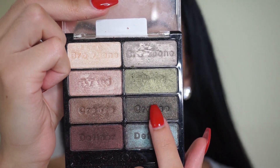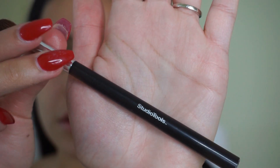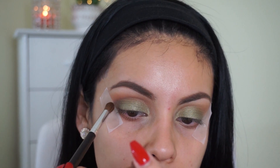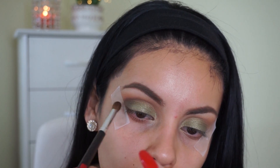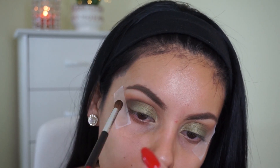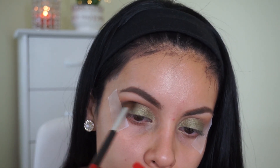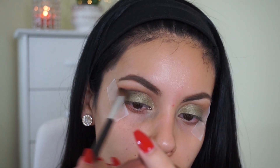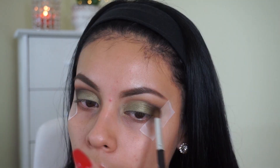Then I'm going to take that darker green-black color and I'm using the Studio Tools blending brush that I got from Target. I'm just going to lightly put that into the crease, adding a little bit of product as I go until I get the darkness I'm looking for. I don't want to add too much darkness because I want the green to be the main focus. As you can see, I'm just dusting it in very lightly on the tip of the brush — these eyeshadows are so pigmented, so go very light-handed and build it up as you go.